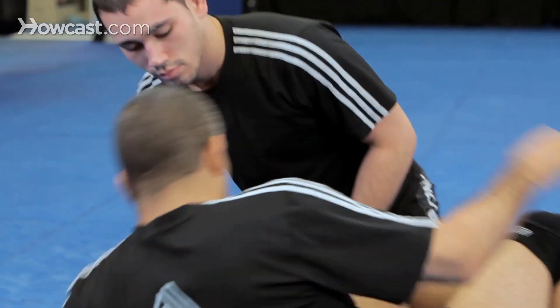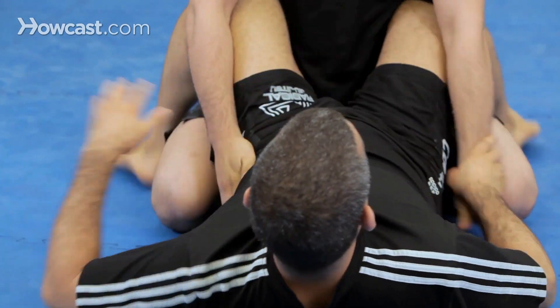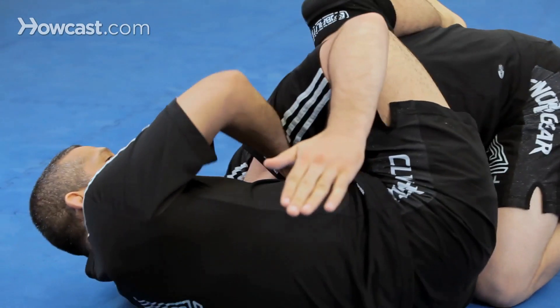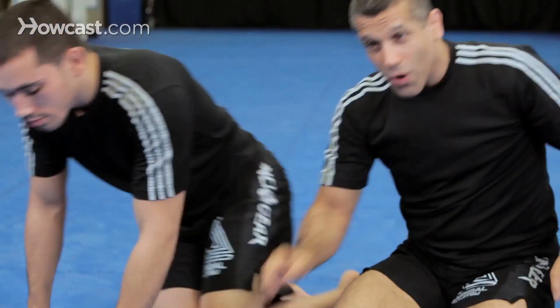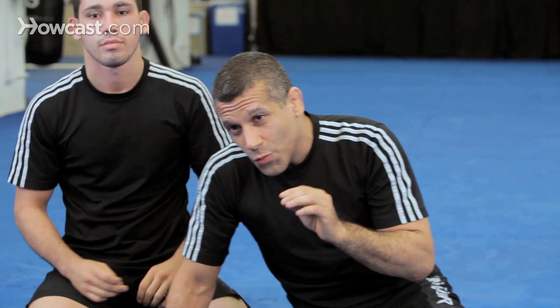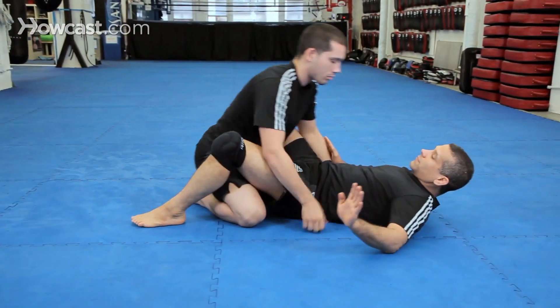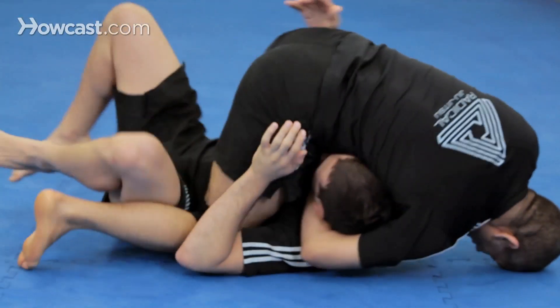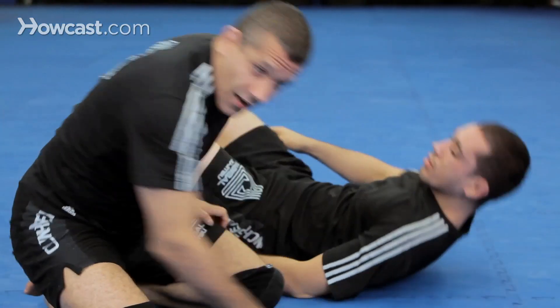Let's do that again from a different angle. Now, one last thing — we want to make sure that we have a good plan B. So instead of going just to close guard, I also want to be able to submit him from a better position. As I punch, a more advanced version where you wind up in the mount. That is preferable to guard because if you miss the guillotine, you're in mount.